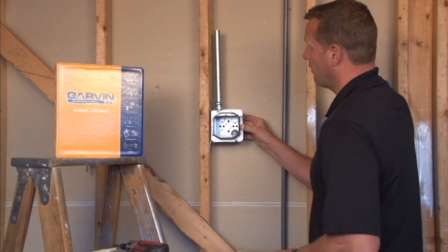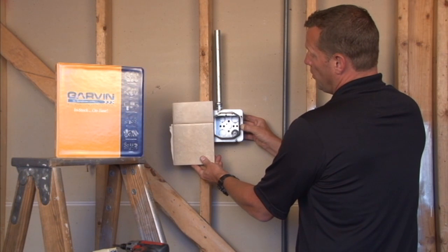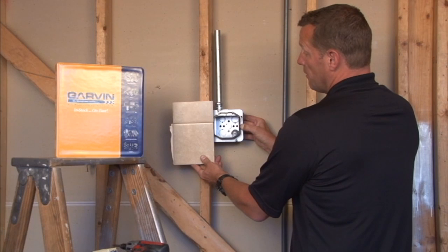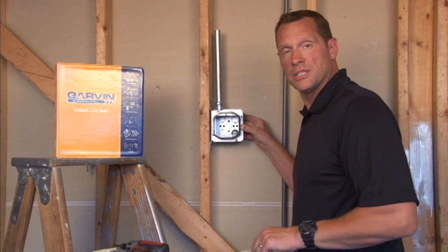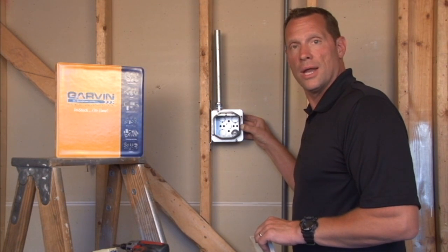It's very important to remember that the finished wall depth you're going to be putting on should reach all the way to the edge of the ring, or you run the risk of your devices not installing properly. So it's very important to specify that when choosing the right ring size. For these and other great products,